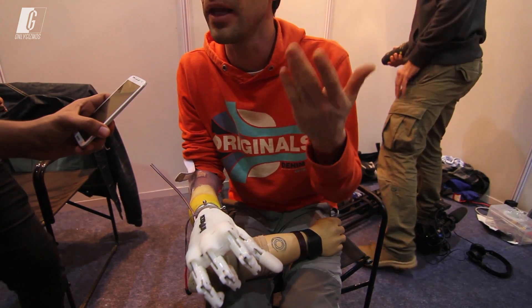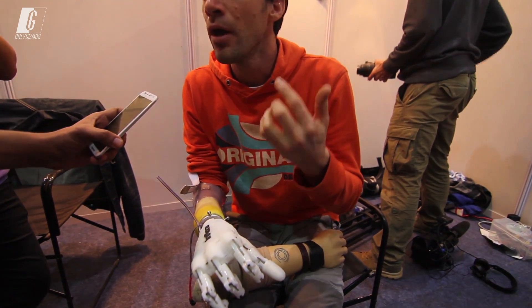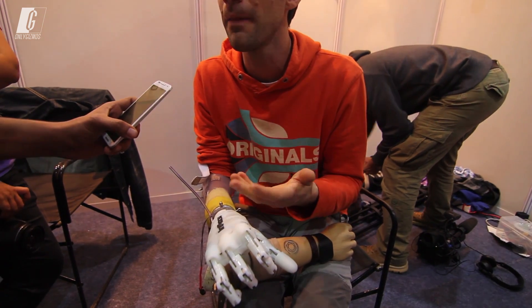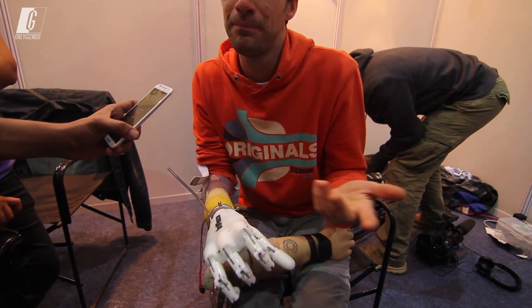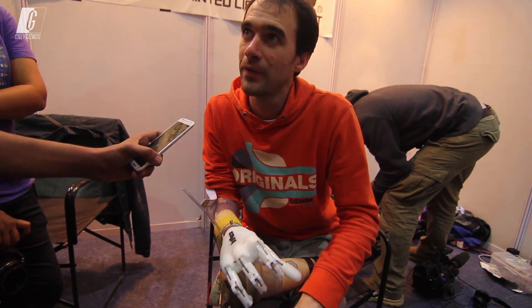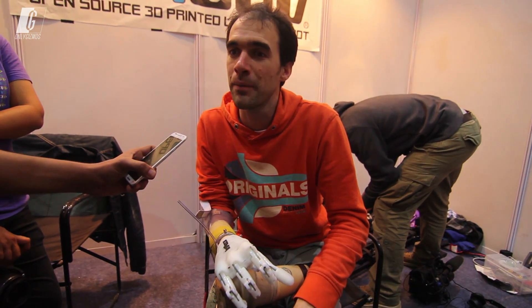When you have a disability, especially in countries where you cannot have prosthetics, it's like you are useless, because you cannot work. So you cannot bring money for the family.